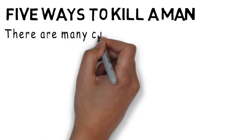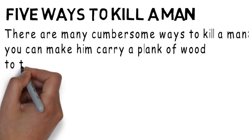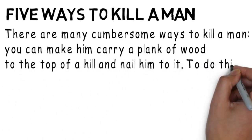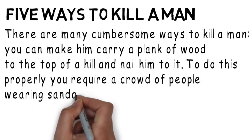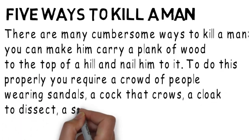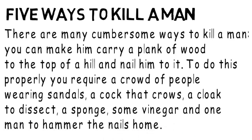There are many cumbersome ways to kill a man. You can make him carry a plank of wood to the top of a hill and nail him to it. To do this properly, you require a crowd of people wearing sandals, a cock that crows, a cloak to dissect, a sponge, some vinegar, and one man to hammer the nails home.